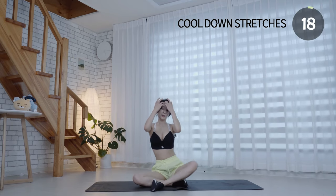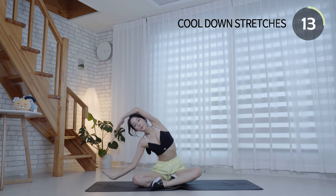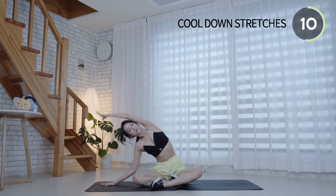Let's do a cool down stretch for the last move. Take a deep breath. 5, 4, 3, 2, 1, switch sides.